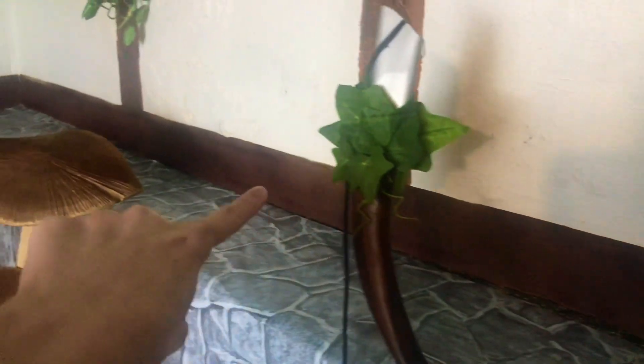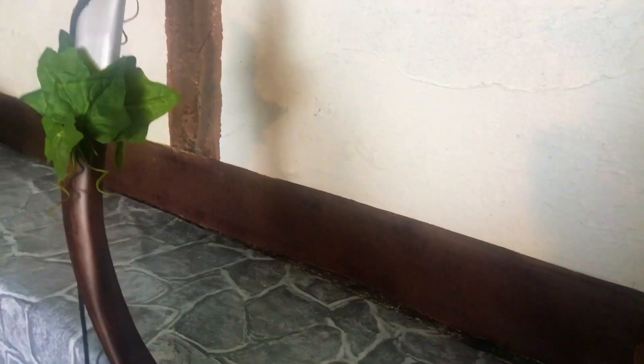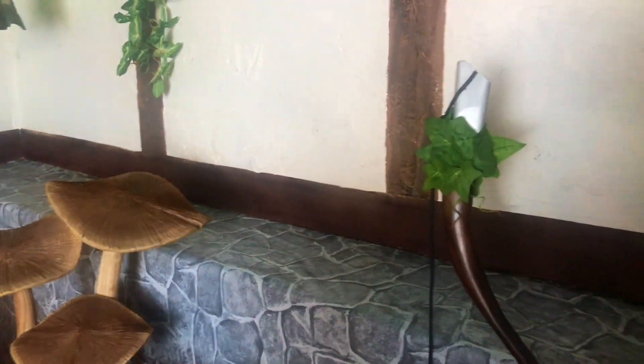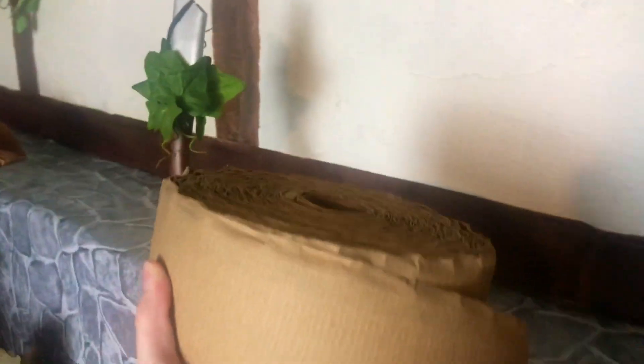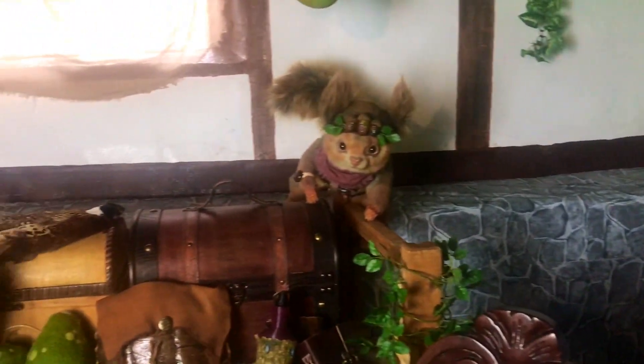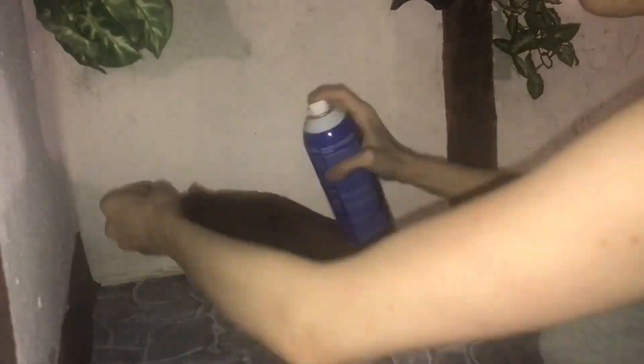At first I actually forgot to put these wood bottom pillar pieces down, and when I realized it looked weird without them I got lazy and didn't want to paint them. But then I found this roll of cardboard strips that were the perfect width, so I thought that would be so easy if I just laid that down. I cut them into long strips, spray painted them, and used spray-on adhesive to glue them to the walls.